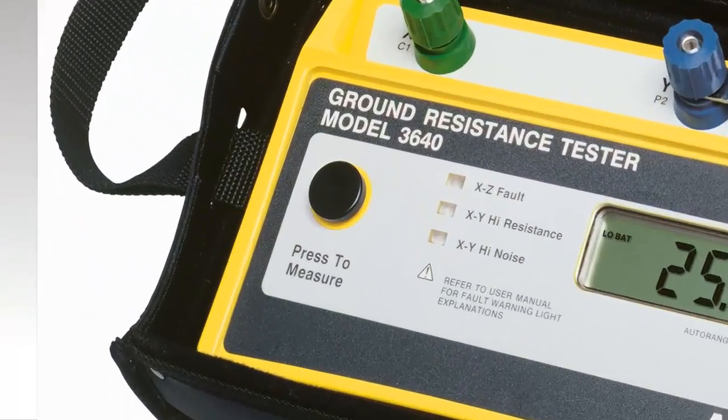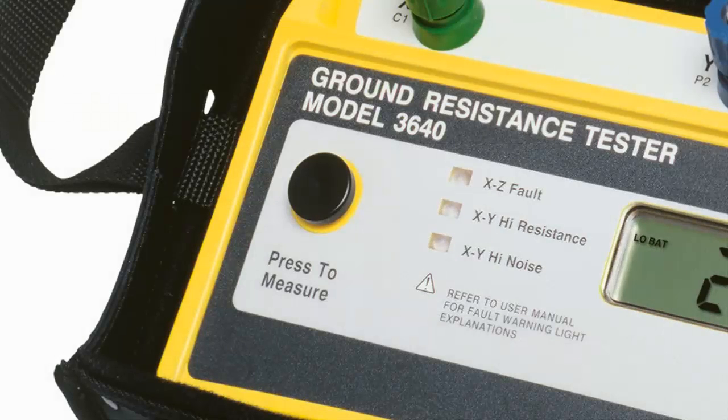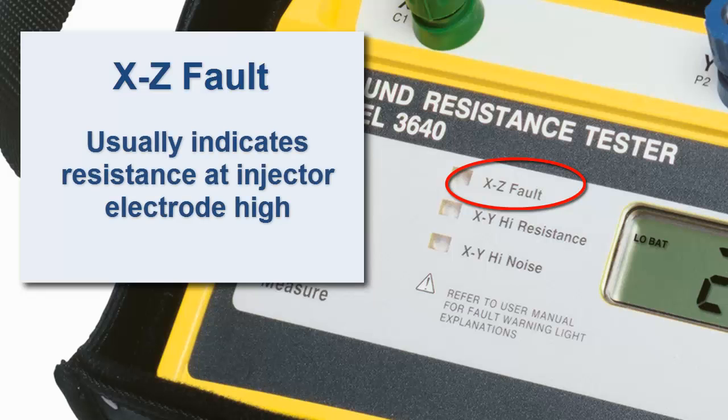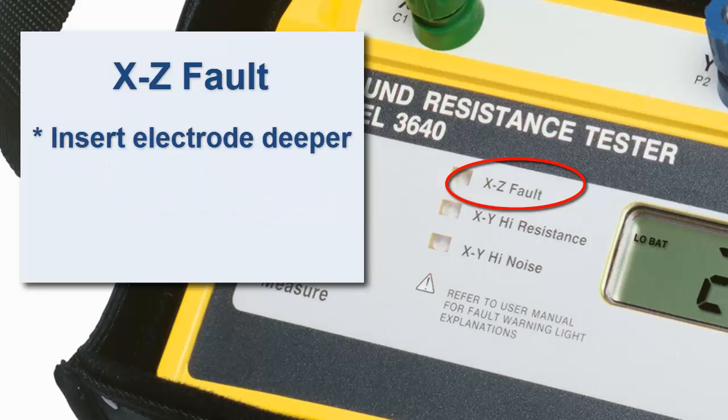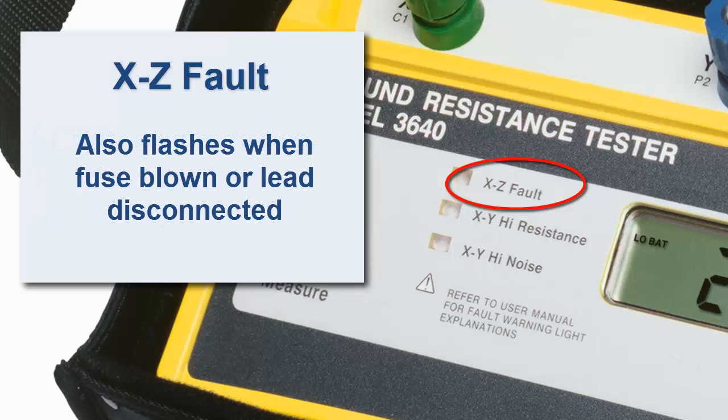Notice that the Model 3640 has three fault indicators. The top one is labeled XZ fault, and generally indicates the resistance at the injector electrode is too high. If this light flashes, you can insert the electrode deeper into the ground, add additional electrodes in parallel with the first, or moisten the ground around the electrode to improve conductivity. Note that this indicator also flashes when the instrument's fuse is blown, or when the lead is not connected and the circuit is open.